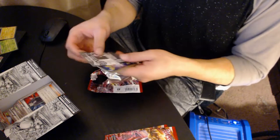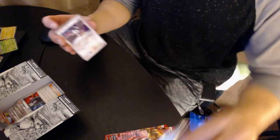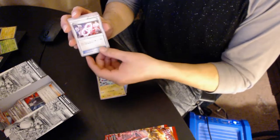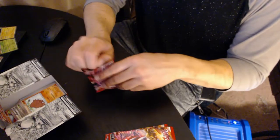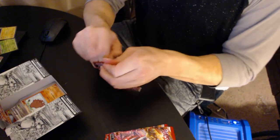Still getting used to it — these cards look different. These little extra cards they send in are cool. We got Starly, Remoraid, Magnemite, Spirit Link, and Piloswine. Nothing great in that one.